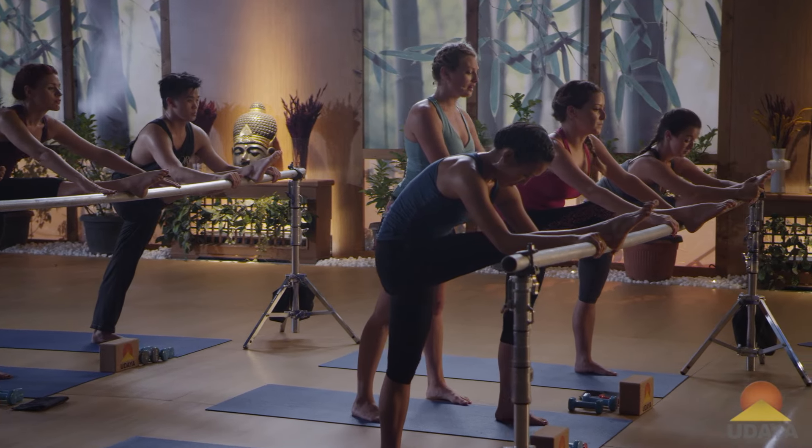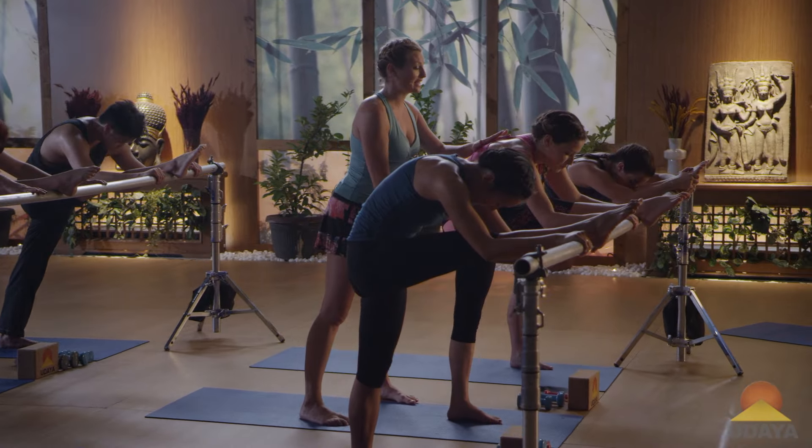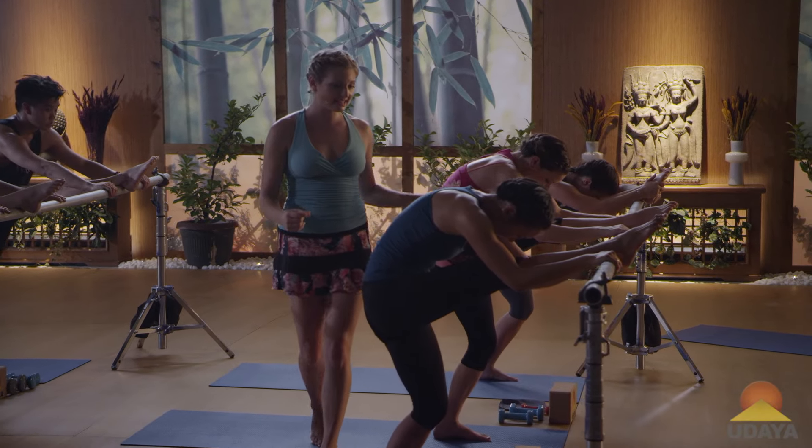Inhale, lengthen, get longer. Exhale, fold it in. Bend your standing knee and straight.